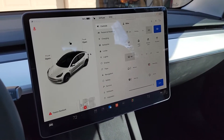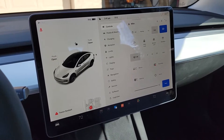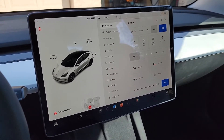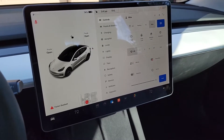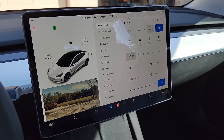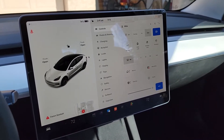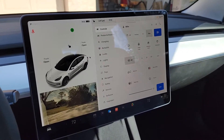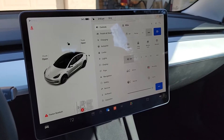Obviously if you put your turn signal on, the camera will appear if you have the option enabled. You might wonder, since the camera image appears underneath the graphic of the car, won't it be confusing because you're not going to really know which side you're looking at? The answer is no. When I put on my left turn signal, the car appears on the right side of the image, mirrored just like the regular mirror would be. When you put your right signal on, your brain is automatically thinking you're looking on the right side of the car because your hand just made that gesture to turn right.